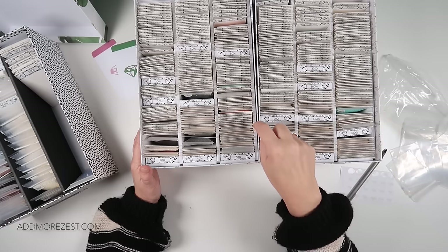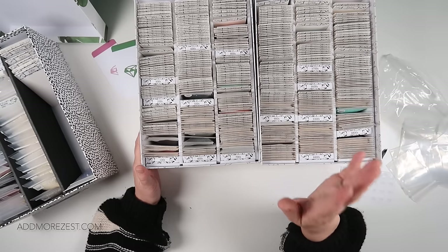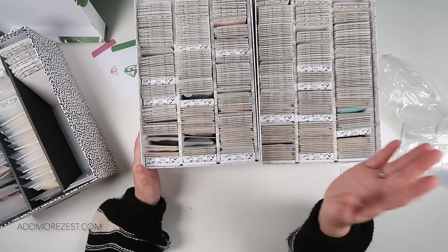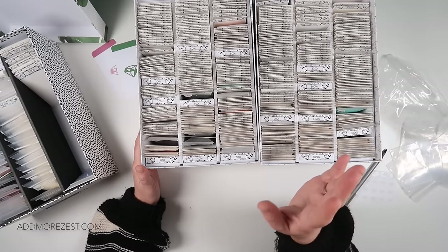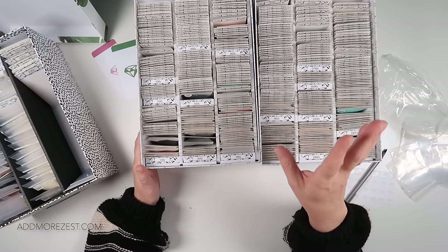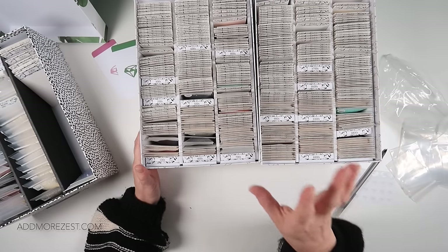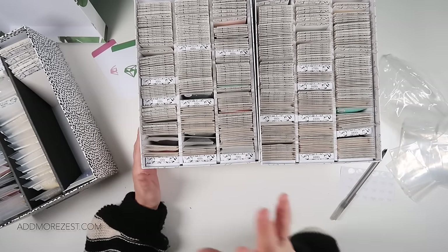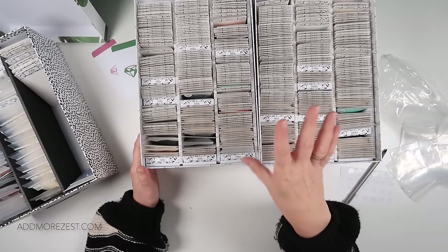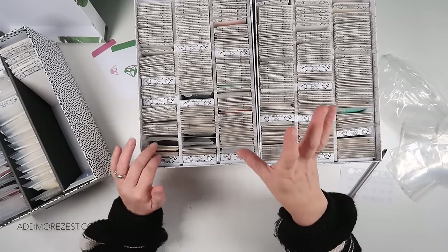My spare box is currently full of diamonds to give away, so I may have to pick up another box to scoop them over into. I've already given away diamonds to those who've emailed me. I do have the space on the shelf for more boxes; I just would like to keep my spares down if I can.